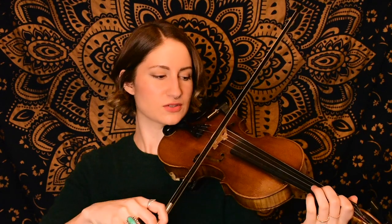For this tune we're in the key of G major and we're starting on the A string, so I'll play the first little phrase. It goes like this.